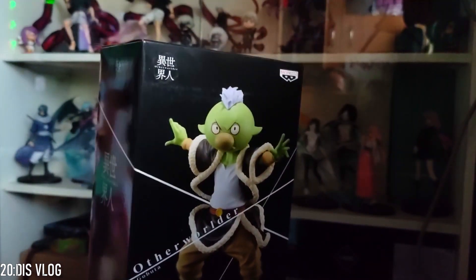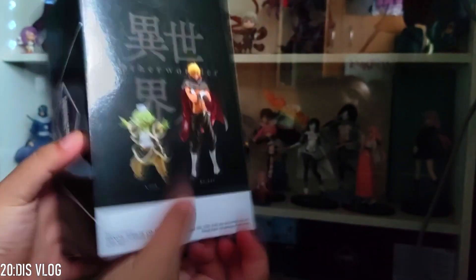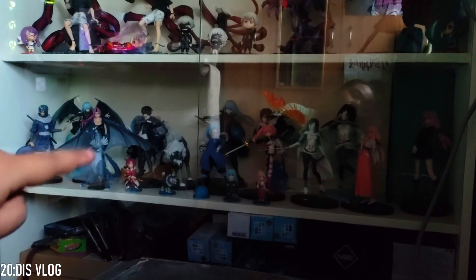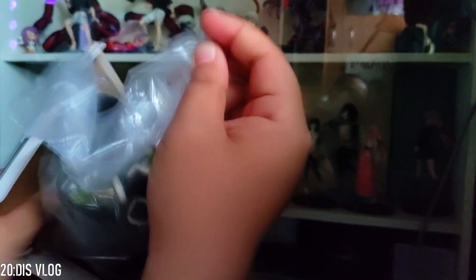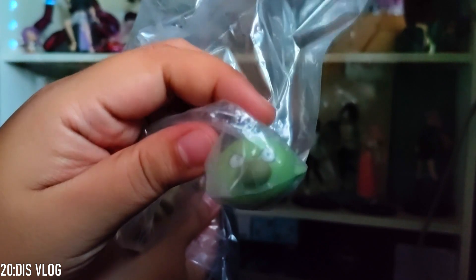It's Gobuta! It is a Banpresto Otherworlder Gobuta. I found this on Shopee — when I bought the other Slime figures, there was no Gobuta before. At the back you can see Veldora's human form and Veldora's dragon form. Let's see what's inside. We have a stand, Gobuta's body, and Gobuta's head. I'll assemble this figure and be right back.